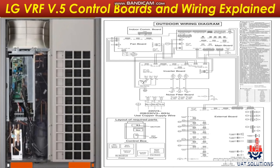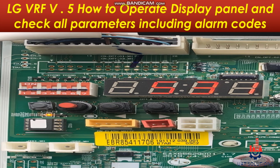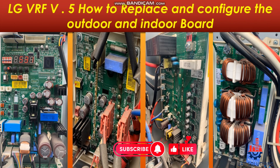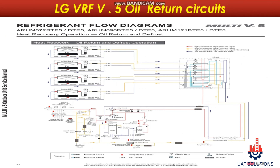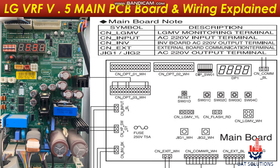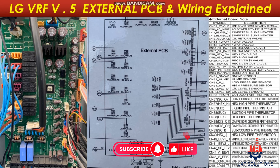This course includes introduction to the LG VRF 5th generation, working principle of VRF system, major components, how to operate the display panel and check all parameters including alarm codes, how to replace and configure the outdoor and indoor board, heating and cooling refrigeration cycles, oil return circuits, electronic boards and their functions — for example, main PCB board, fan PCB, inverter PCB, noise filter board and indoor PCB, control and power wiring.